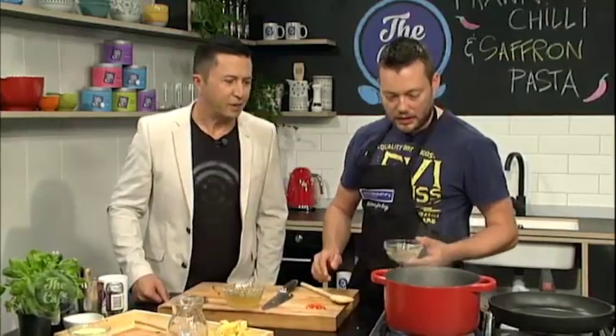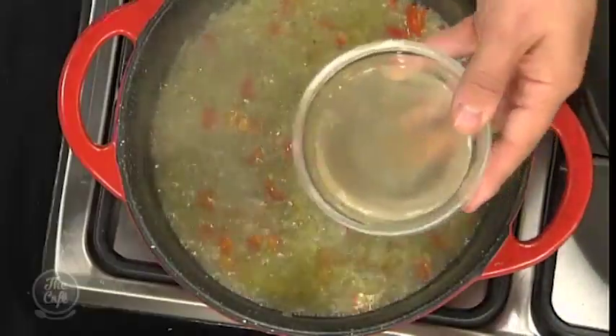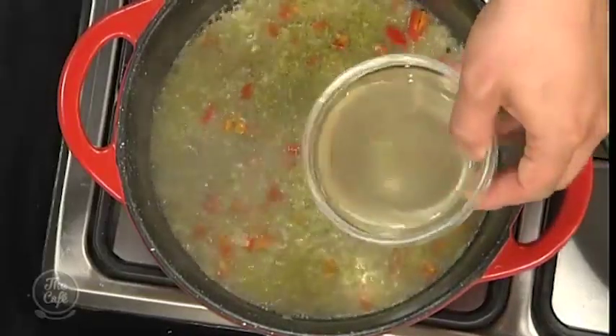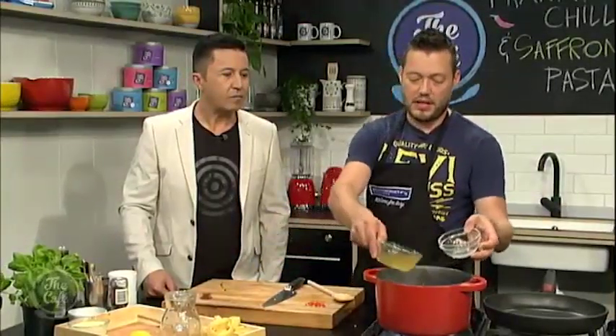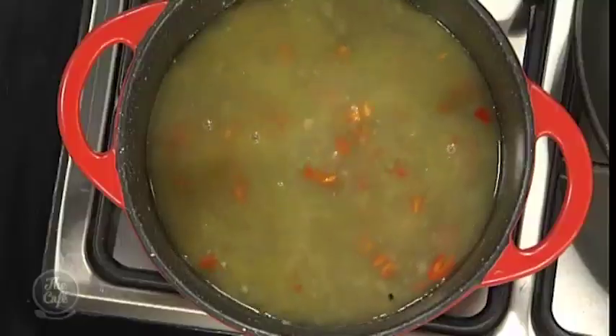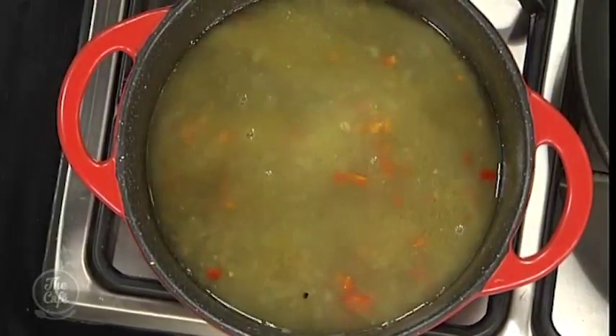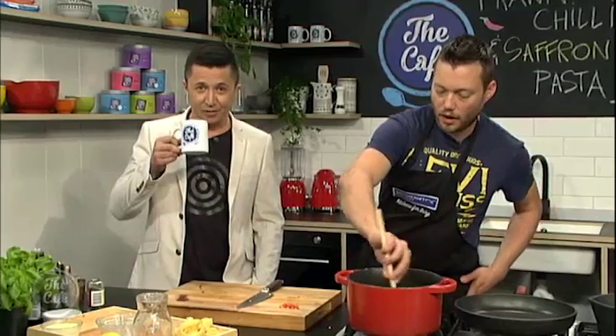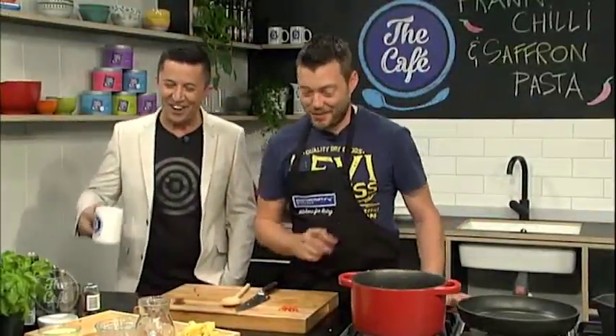You can see it's bubbling away now and it smells good too. Once the wine's boiled, all the alcohol has evaporated, so you're just left with the flavour. I'm going to put the stocks in now — high heat and we want to reduce that by about two thirds to really intensify all those flavours.